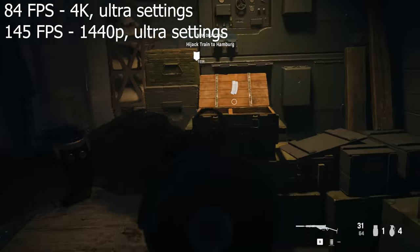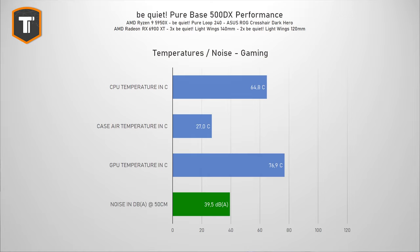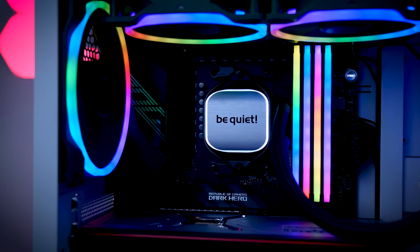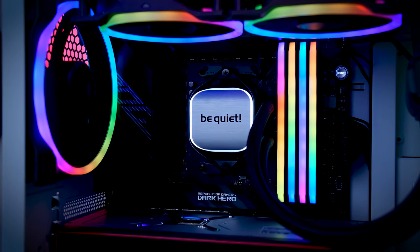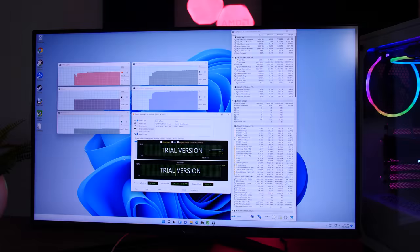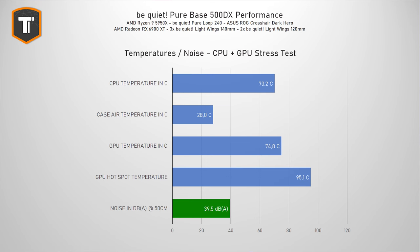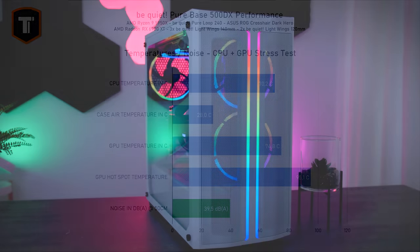Those are good frame rates on both resolutions. Thermals look good while gaming as well — the CPU averaged around 65°C and the GPU at 77°C, which is perfectly fine especially for a reference 6900XT. I set the fans to run at just under 40 decibels, which I think is a reasonable maximum noise level. I also did a stress test using AIDA64: after 30 minutes the CPU averaged around 70°C and the GPU stood at 75°C. The GPU hotspot did hit 95°C, but this same GPU had a 98°C hotspot on an open test bench, so 95°C in a case isn't bad at all.